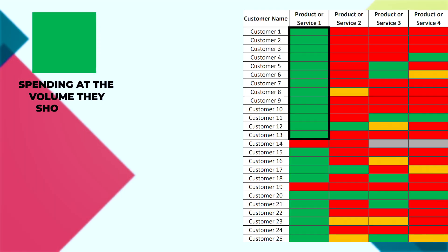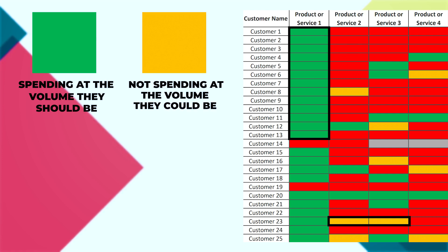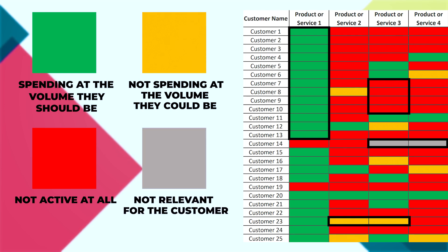Green means that that customer is spending at the volume that they should be. Amber is that they're spending in those categories, but not at the volume that they could be. Red is that they're not active at all and they should be. And grey is that it's not relevant for that customer.